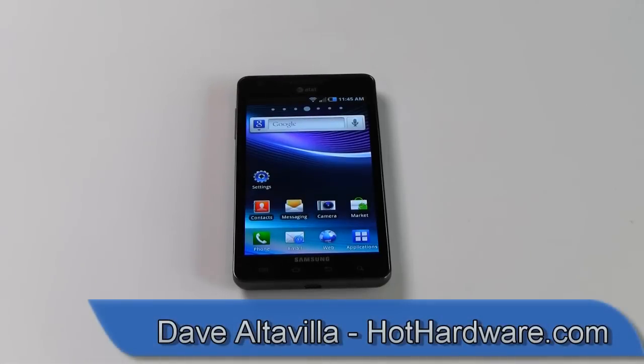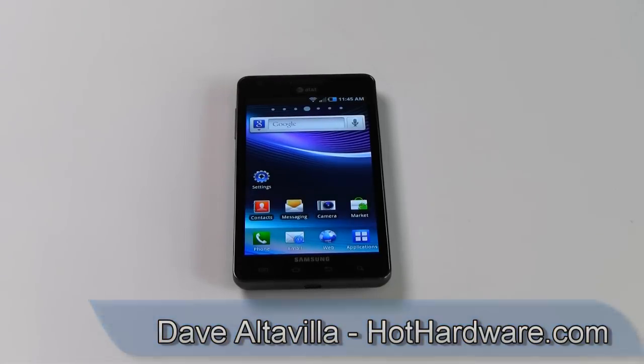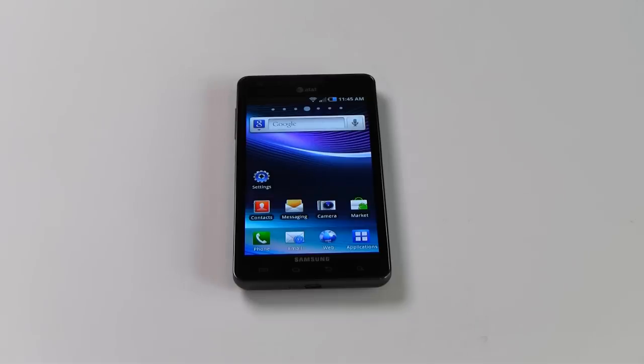Hey there folks, Dave Altavilla for HotHardware.com here with the bodaciously big and beautiful Samsung Infuse 4G.